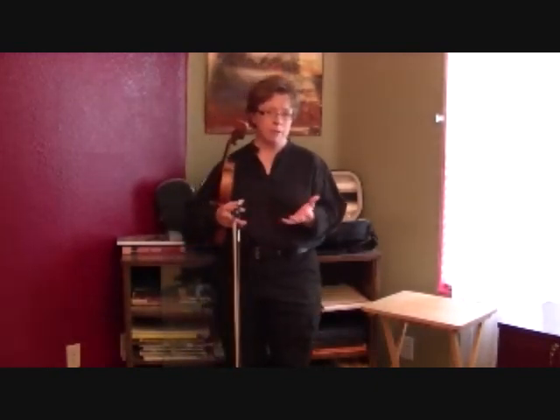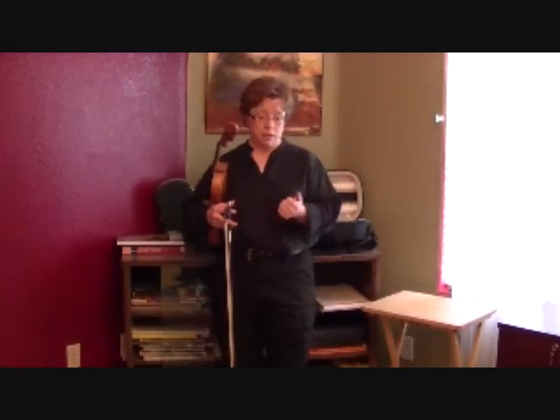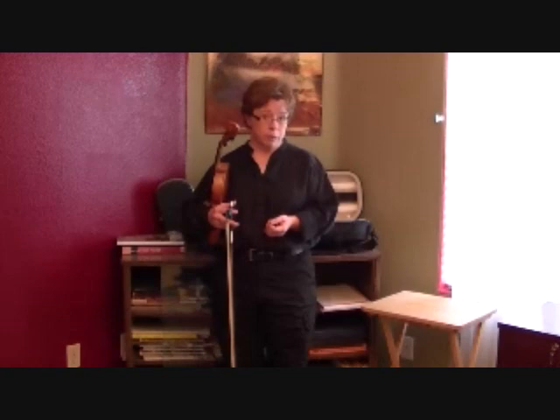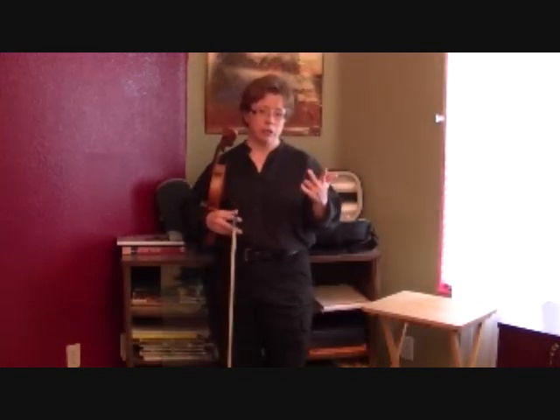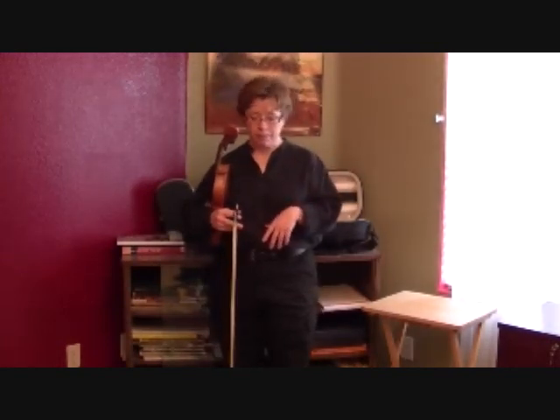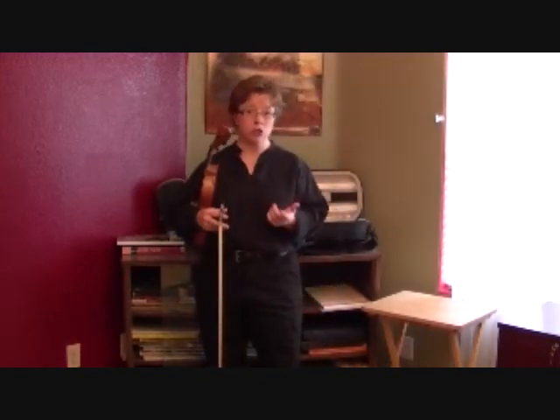Intonation also happens to be one of the top three priorities for a beginner. To me, the priorities for a beginner are your posture and form, your tone or your tone quality, and your intonation. And intonation refers to how well in tune you are.